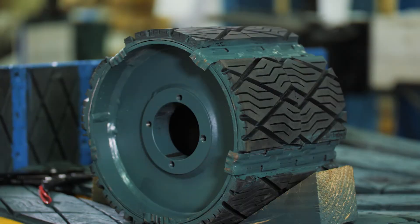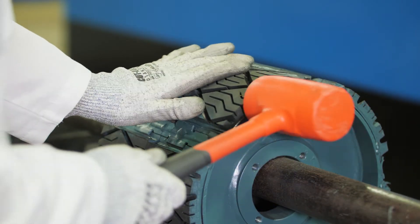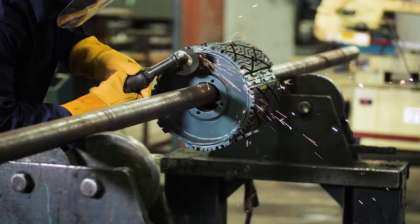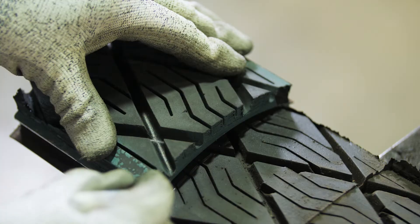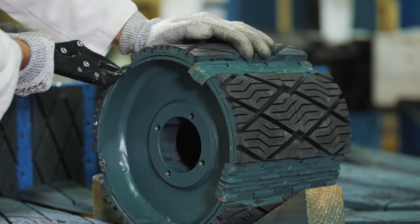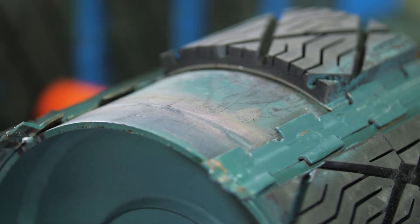Dodge replaceable lagging allows for safe and easy installation or replacement in the field without removing the pulley from the conveyor, minimizing downtime and improving conveyor reliability. This video demonstrates the field replacement of Dodge replaceable lagging and is a supplement to instruction manual MN-4070.